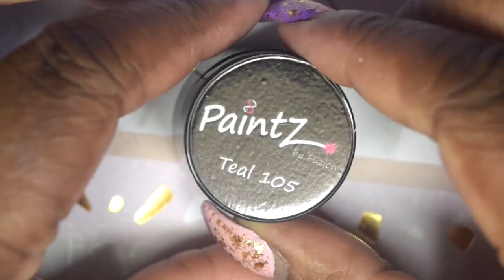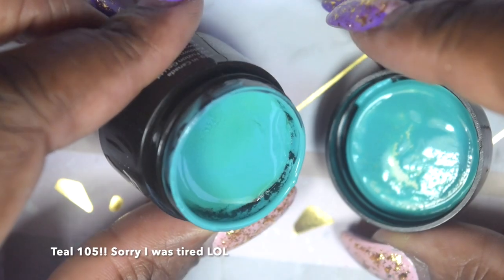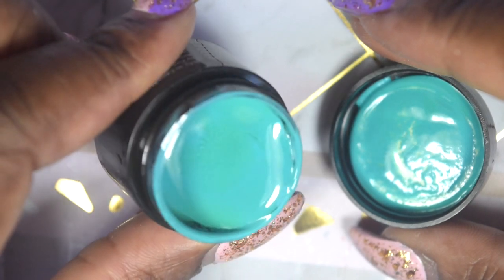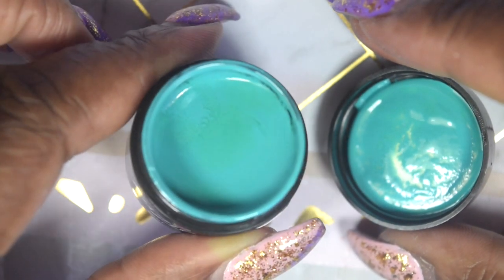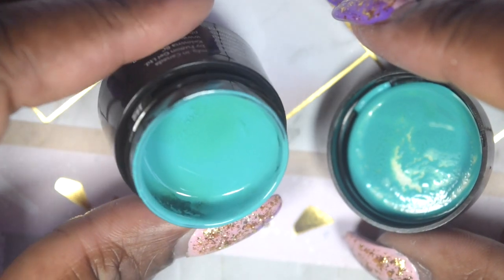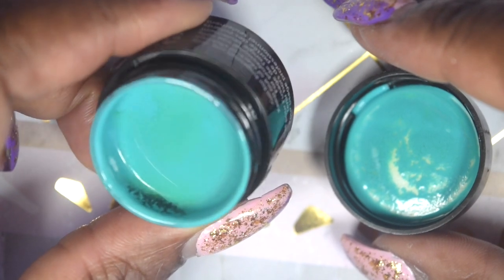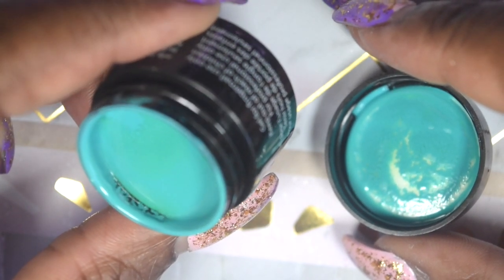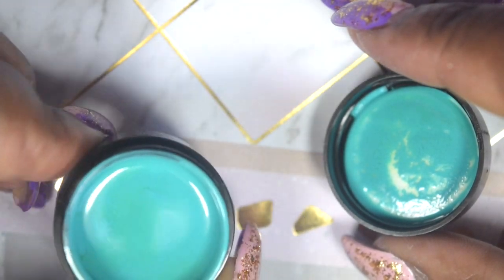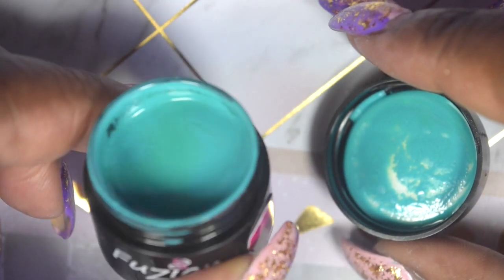And lastly we have Teal 108. A lot of the teals I've seen from regular nail polish lean more to the blue side of the teal family, but this one leans more on the green side. I am so excited to give this a try — it is so pretty and beautiful. I feel like my mom would really love this color as well.